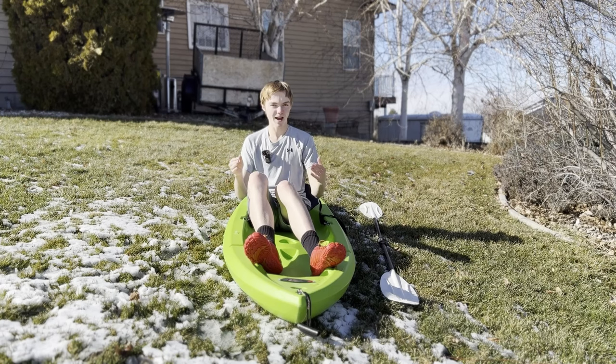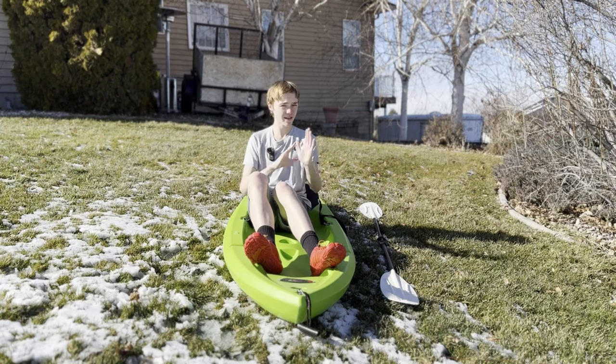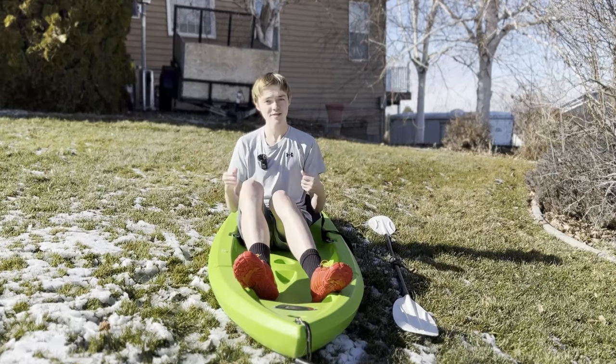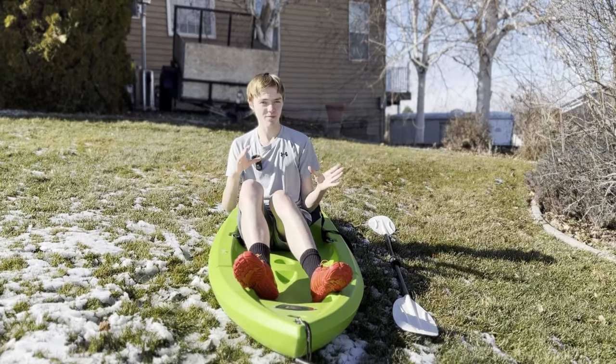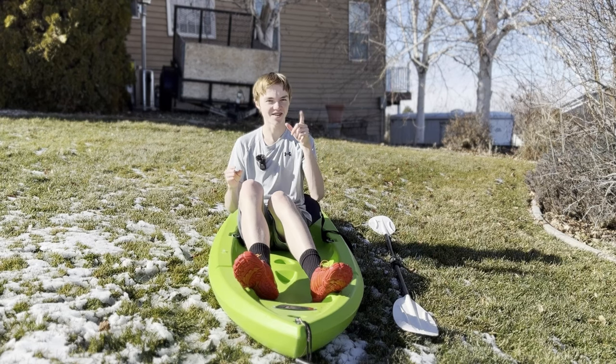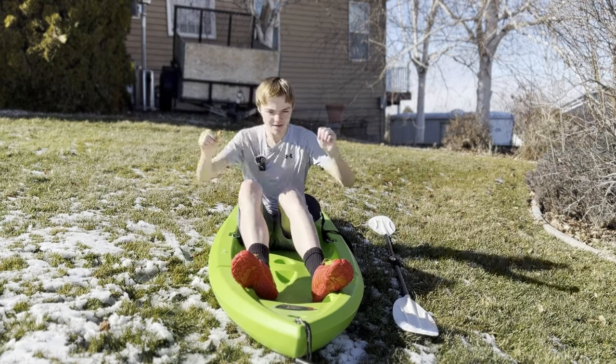So yeah, that was the experience with this little 3D-printed kayak. I actually think it's a cool little model — if anyone really wants to try printing it, just email me and I'll be happy to send the files. I'd love to see a video of someone actually creating it, because while I'd love to do it myself, $500 is probably a little too much unless I get sponsored. Anyways, now that we have the 3D model, let's see what it would look like with me actually on the river.